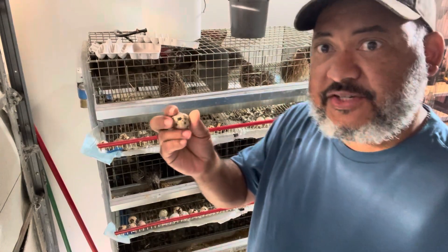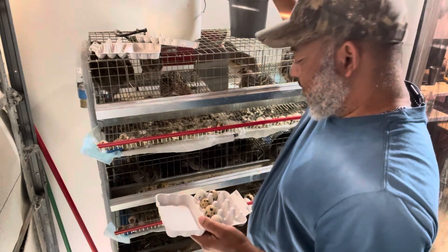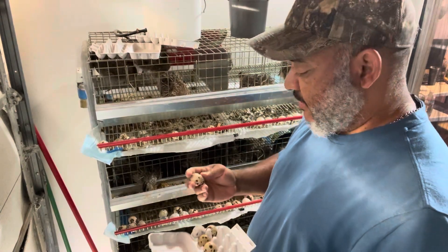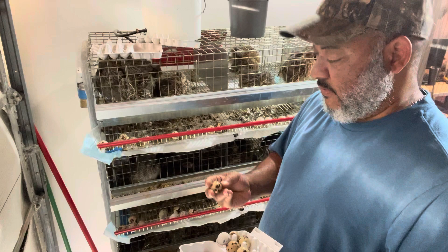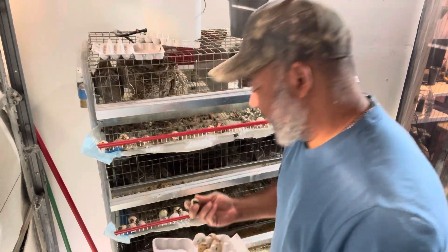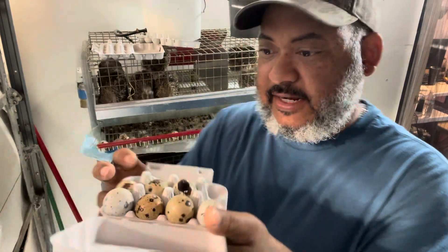We check them to make sure there's no holes or cracks or anything. You can see this one here has a hole in it, so that'll go to the worms. We check every egg and kind of squeeze it a little bit just to make sure the egg is hard and solid. It can also have a little hole in it. Look at that jumbo egg — that one is big, fits right in there, no problem.